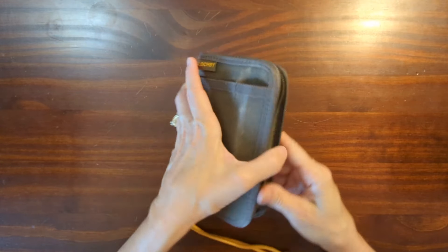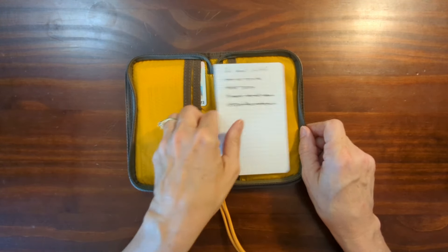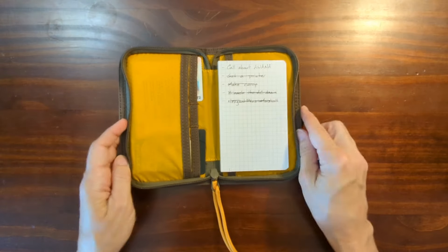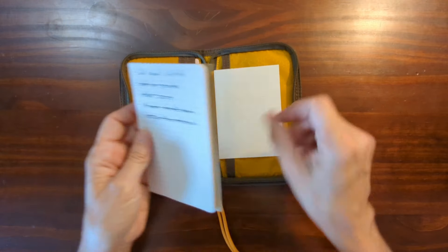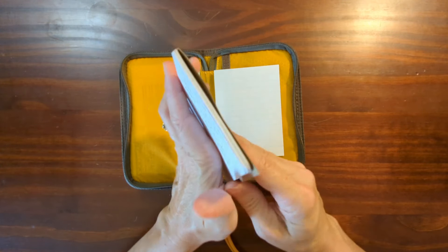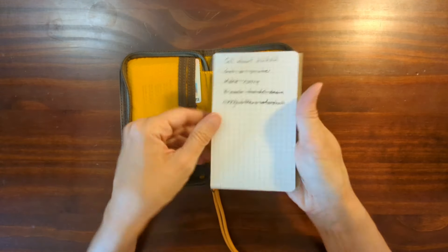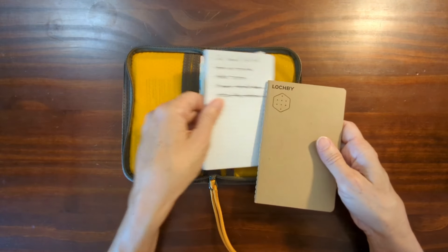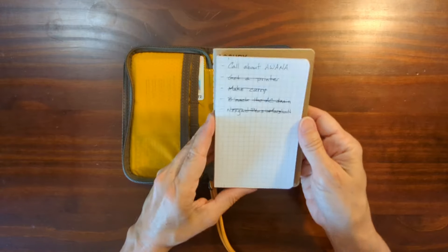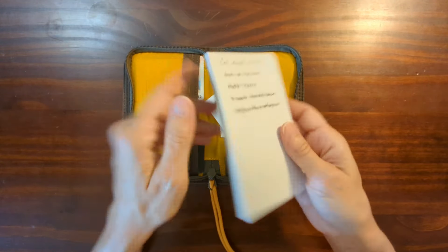One of the other changes I made was instead of the notebook, I made my own notepad — this is just a prototype. I want to be able to open it up and there are my notes. I took a piece of cardboard, folded it in half, took some Rhodia paper and cut it down to a little bit smaller size, then used bookbinding glue to glue it together and to the cardboard.